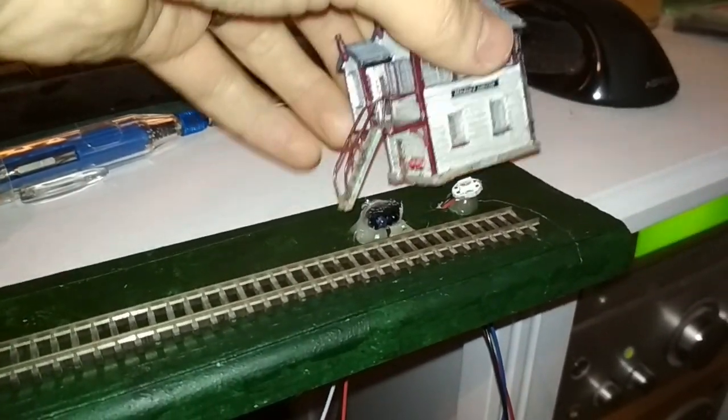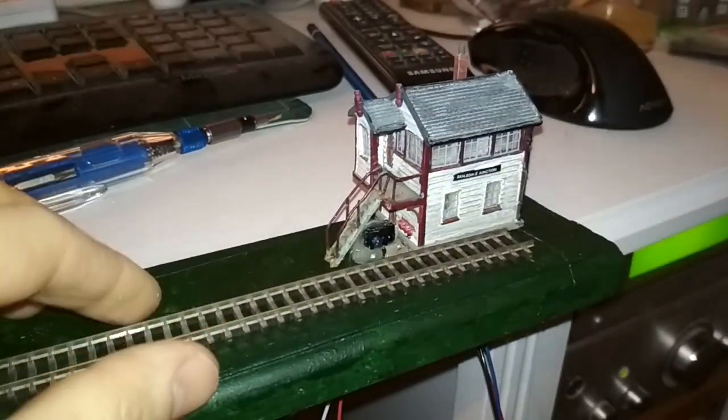It's just a cute little house that will hide the sensor. Here's the very first test — no speed control, just pure power, back and forth. So as the train disrupts the path of the sensor, it just tells the Arduino to change direction.